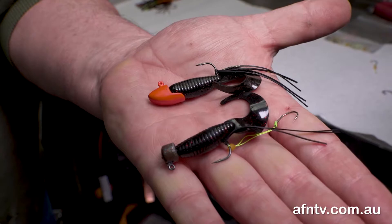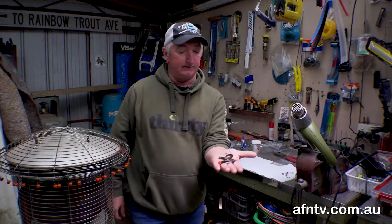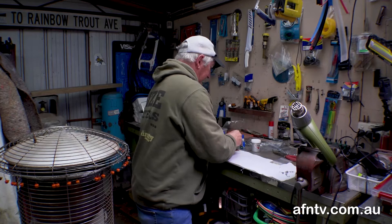Hey guys, Mick Corford here again. Today we're going to do a little clip just on black rubs and how we rig them, why we rig them, a few little tricks that you should be able to get out of this little video today. So that's the sort of thing we're going to be doing today, just like that.